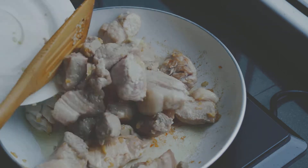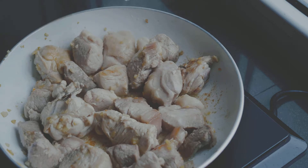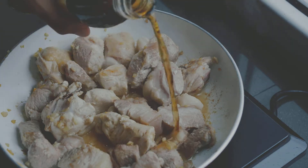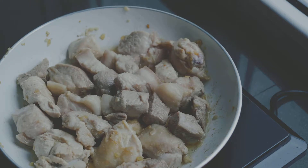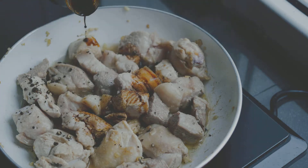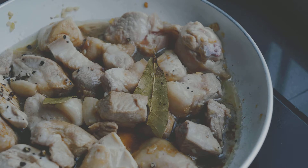Stir the pork and chicken then add about three tablespoons of vinegar. Do not touch the meat right after you've poured the vinegar. Wait about two minutes before stirring it to let the meat absorb the vinegar taste. Now add about half a tablespoon of fish sauce then stir the meat. Mix then add three tablespoons of soy sauce, some peppercorns, and a piece of dried bay leaf. Add about half a cup of water then mix. Cover the pot then simmer until the meat is tender.